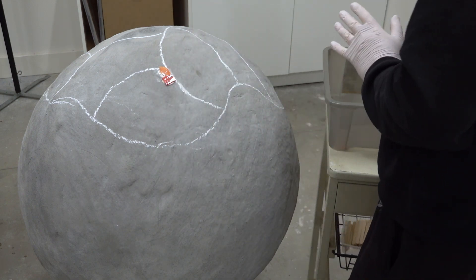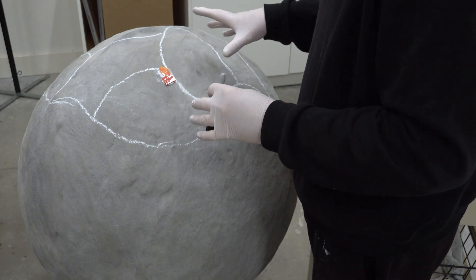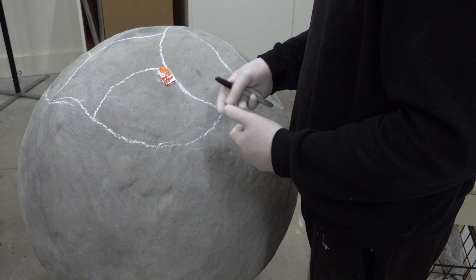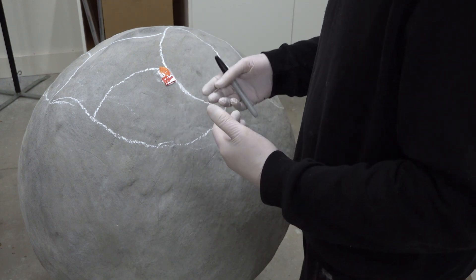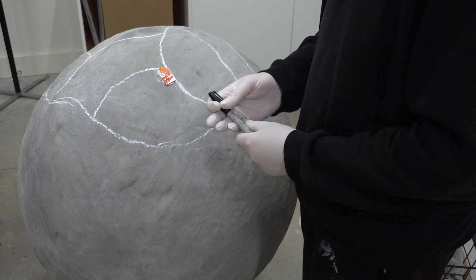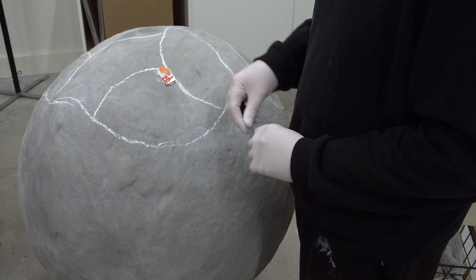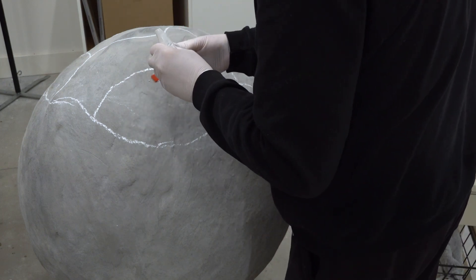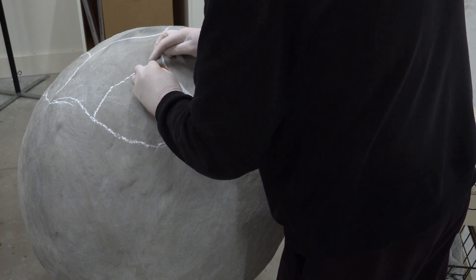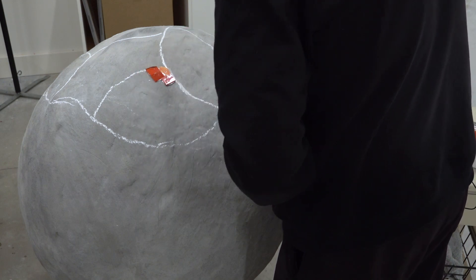I'm going to have to be very careful about getting white thinset in the grout lines because I'm actually going to be grouting this in Lytical black epoxy grout, so I need to make sure I don't fill up the grout lines with white. Normally I'd use the same colour as my grout, but I want to use white because some of these pieces are semi-transparent — I need to cover the backs with white thinset so you can't see through to the gazing ball. You can also apply the thinset to the tessera itself, but I find applying it to the substrate is easier and less messy.